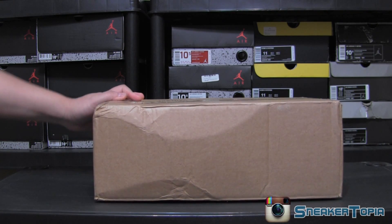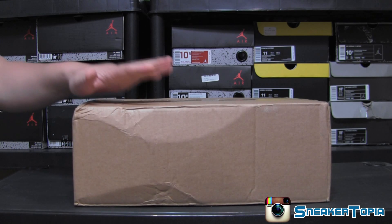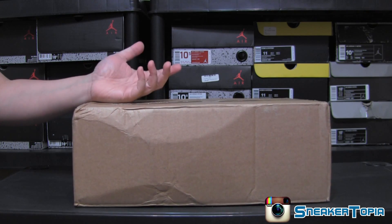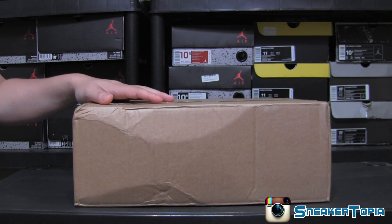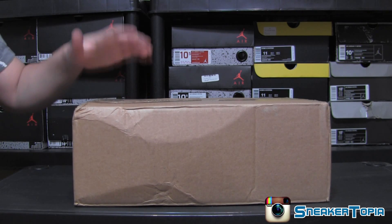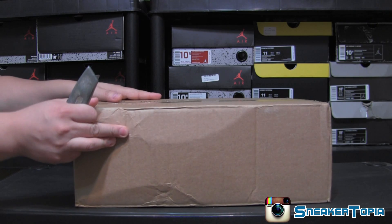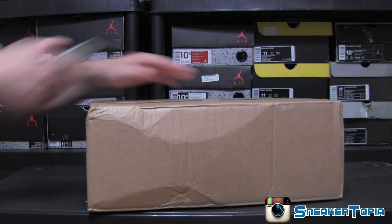What's good YouTube, got a quick eBay sneaker unboxing today I want to share with you guys. This is a shoe I actually had in my collection a while back — I really dug the shoe, I don't know why I got rid of it. I finally was able to find a decent price on one on eBay, so let's go ahead and get right into it.